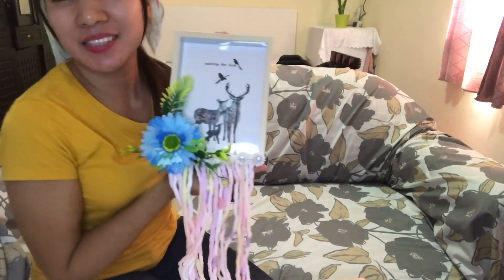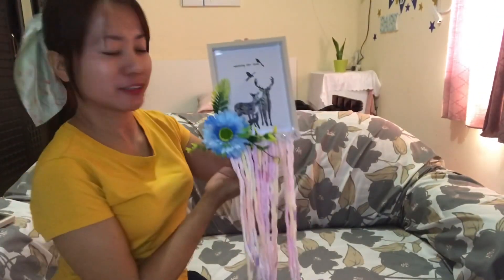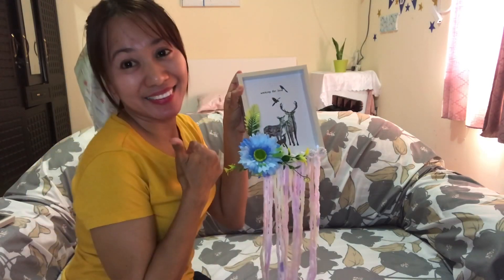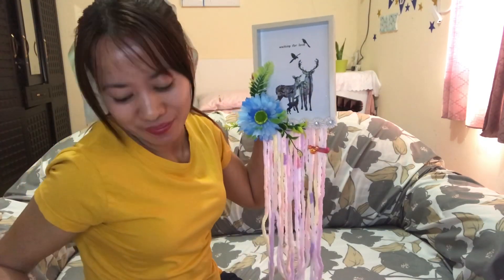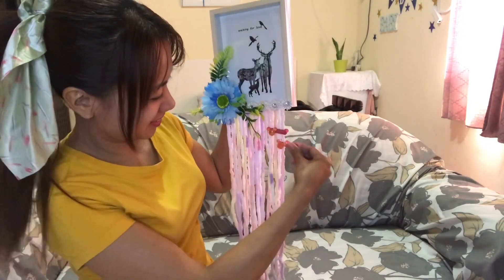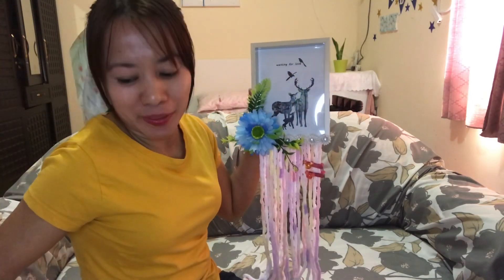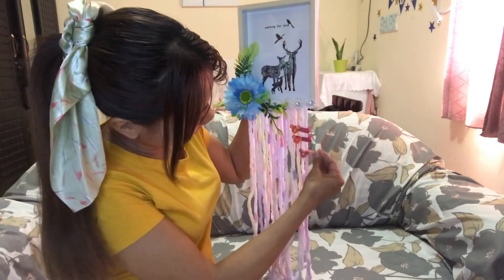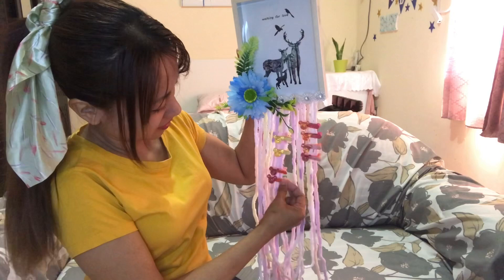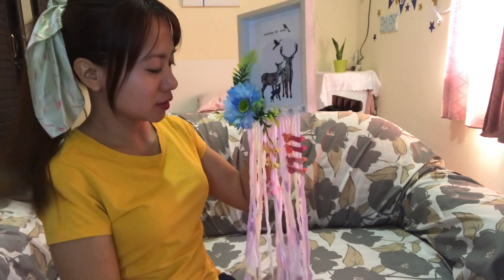See, it's so simple and easy to make. This one is for my ina-anak, so she can put her picture here. It's not only a hair clip organizer, it's also a wall picture frame. So guys, it's finished — look how cute and easy this one is, very simple and easy to make.